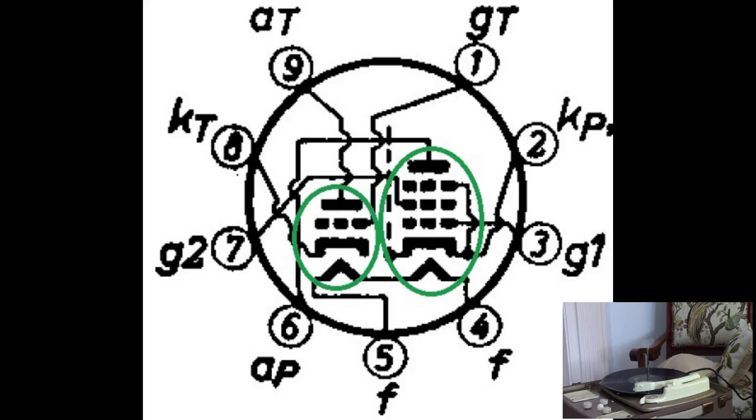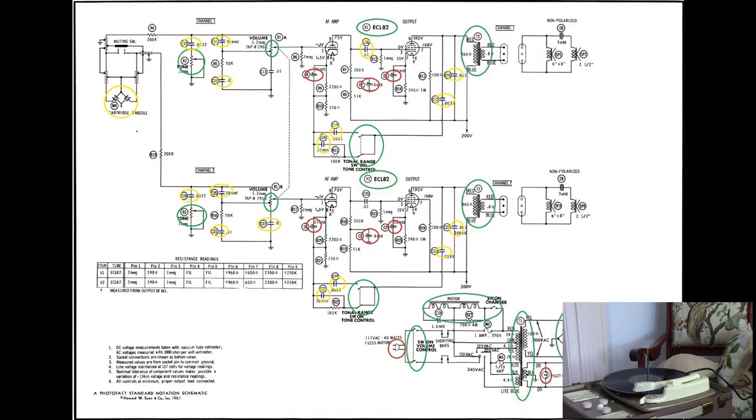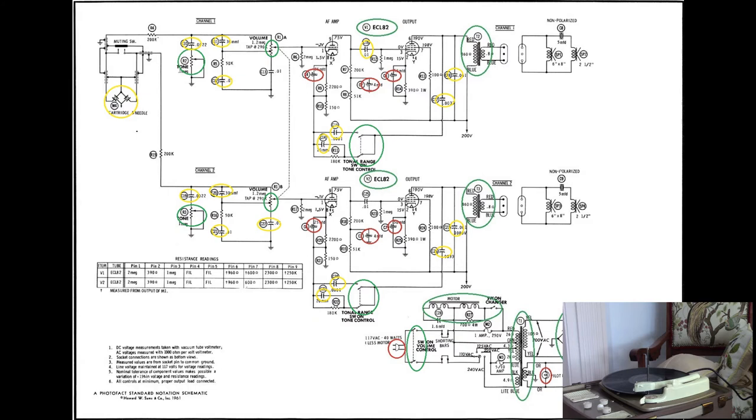I really learned about how valve amplifiers are put together and what makes them tick. Of course I had to do a lot of other reading, and I would take that reading and compare it to what I was working on. Then suddenly all these lights would click on in my head, and I actually understood how the various components of the amplifier work together to create that lovely end result of music.